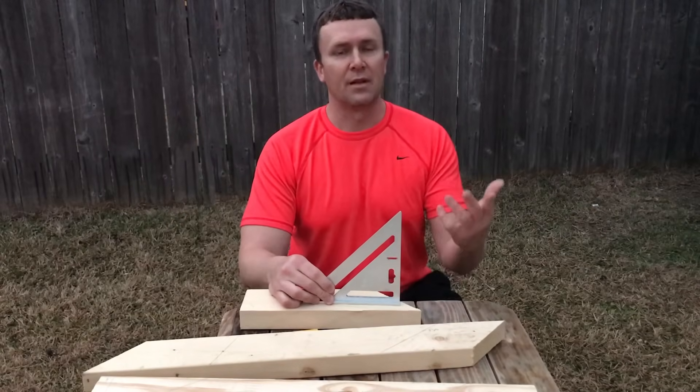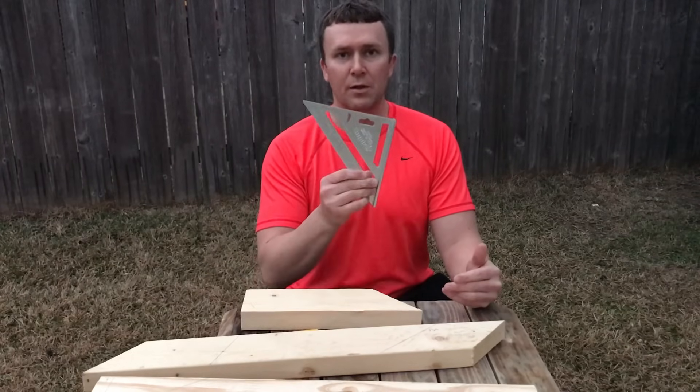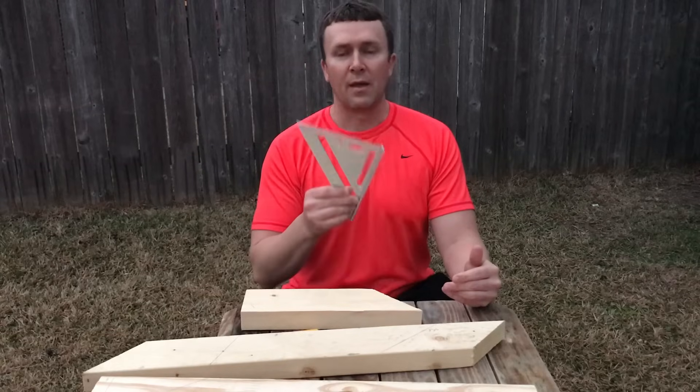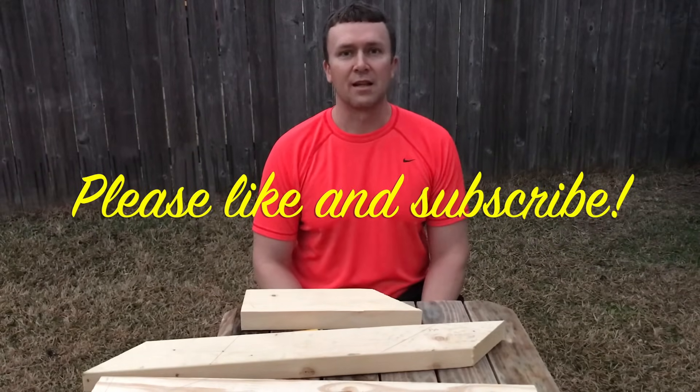I want to thank everybody for watching. This is just a quick beginner video, but it shows different ways to use the speed square. Thanks for watching — please like, subscribe, and share this video. See you next time.